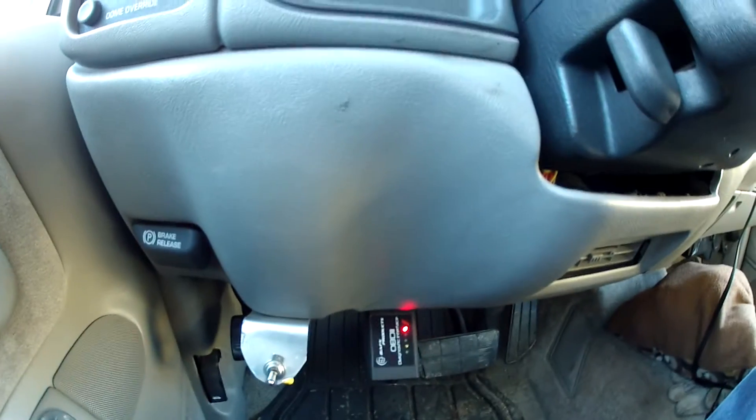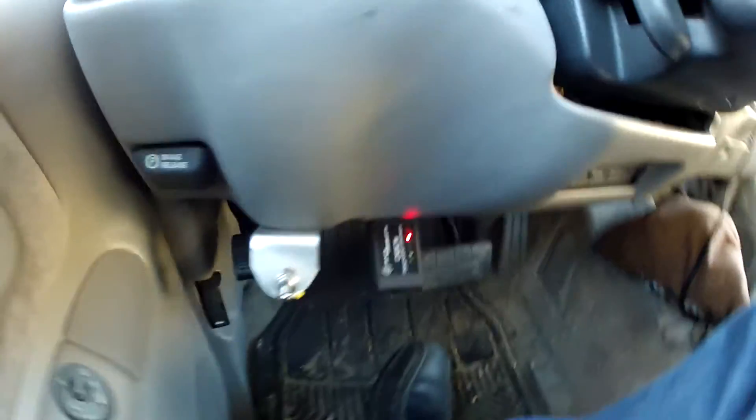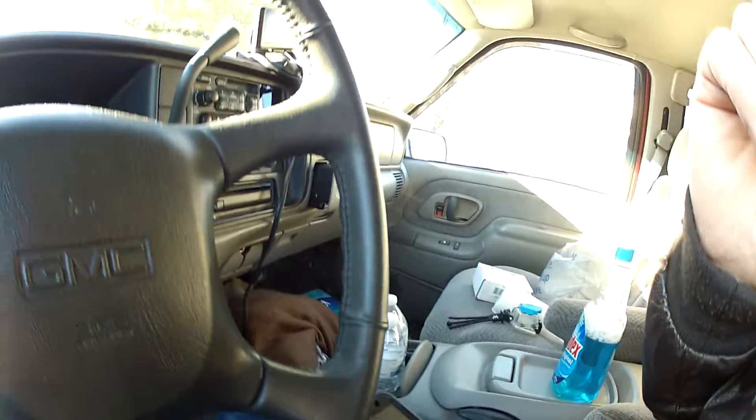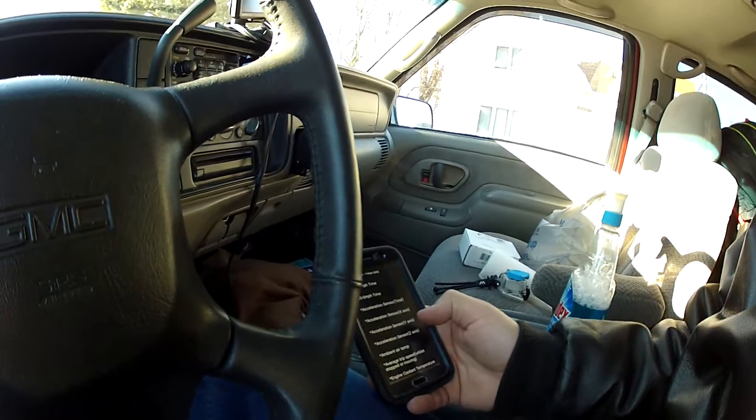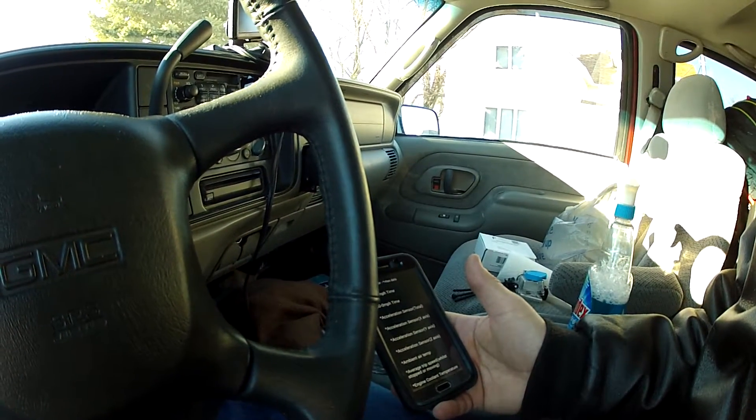I got this BAFX Products OBD2 diagnostics interface right now. It's in a 1999 GMC Suburban, and I tethered it to my phone. I made a video earlier — first time I'm doing it.